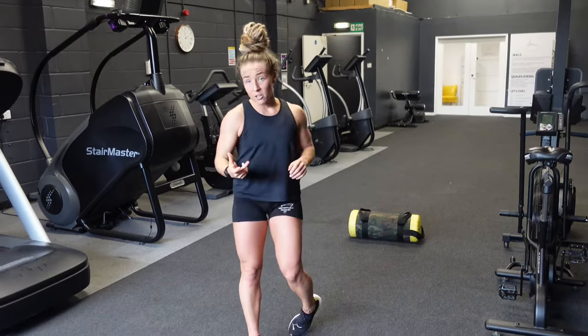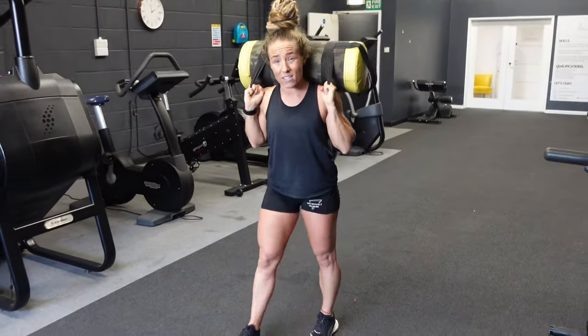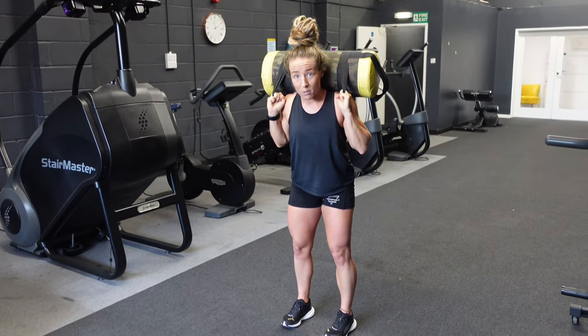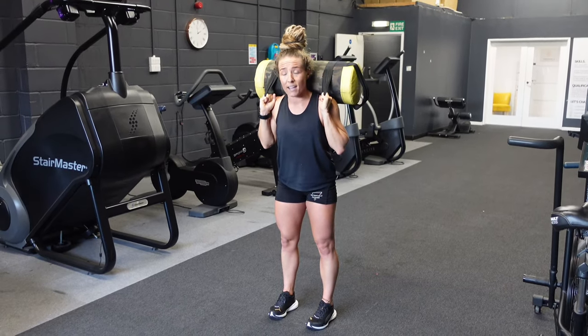Moving on to the walking lunges. Point number one is quite obvious: once that bag is on the shoulders, it cannot come off the shoulders. It's been pointed out that some people have actually put their bag down and picked it up again — that's really not allowed in the movement standards.